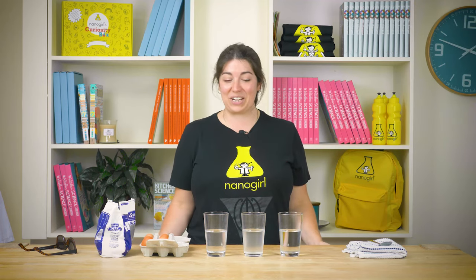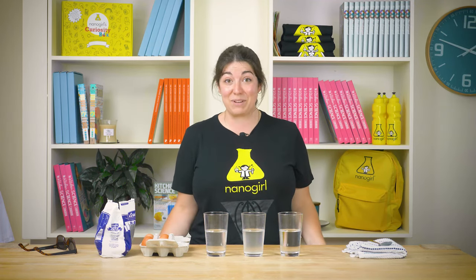Hi everyone! I'm Kate from Nanogirl and I can't wait to hit the beach this summer. Next time you're at the beach I've got an awesome science experiment that you can do, because it's all about seawater.